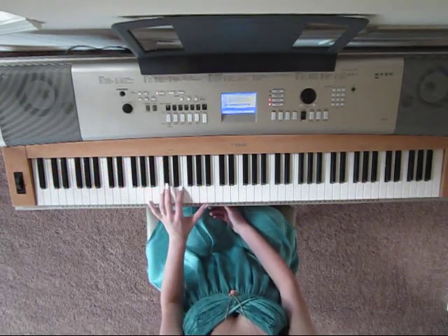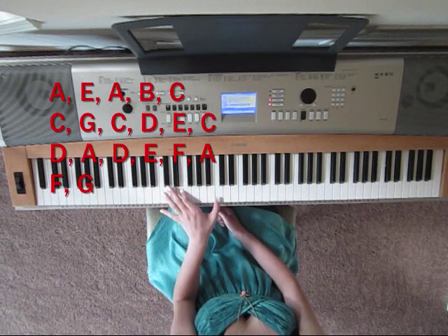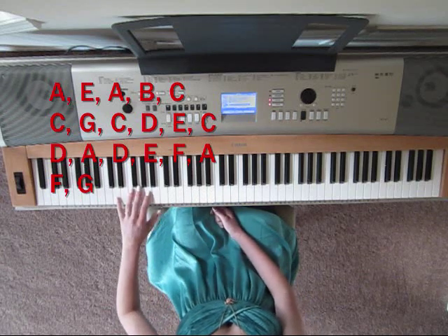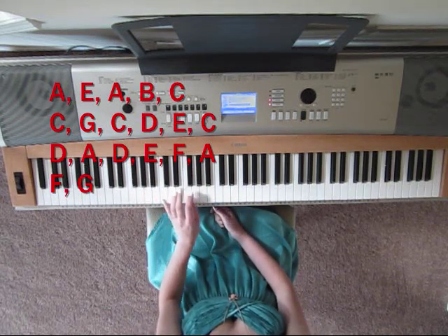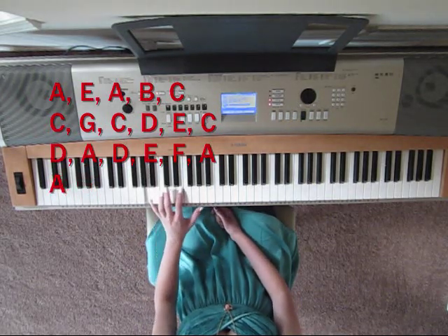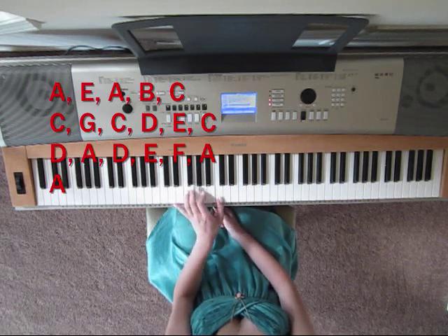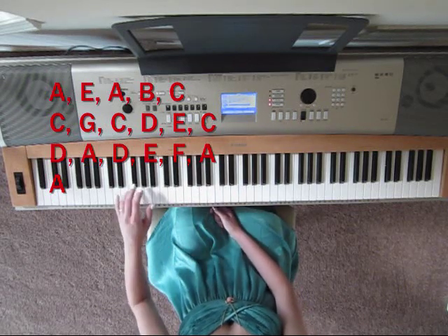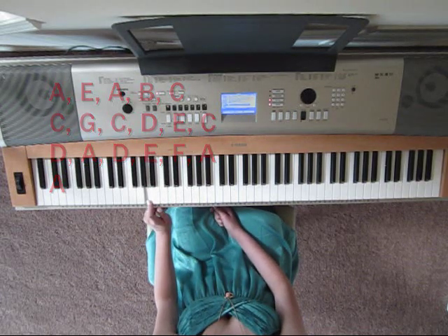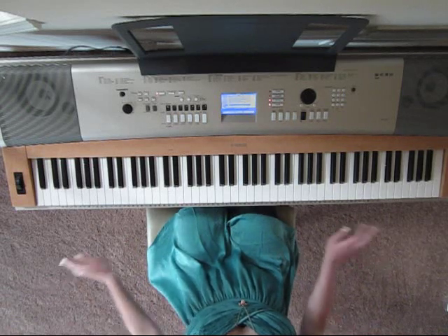So the left hand part of part one goes like this. So now both hands together — I'll play it really slow.